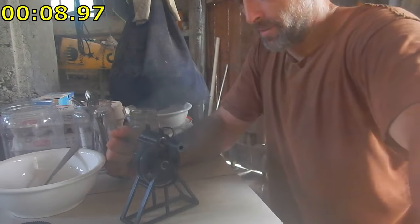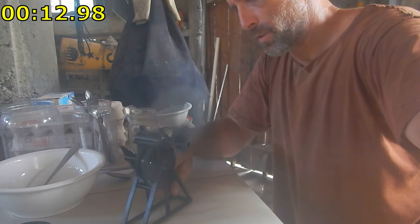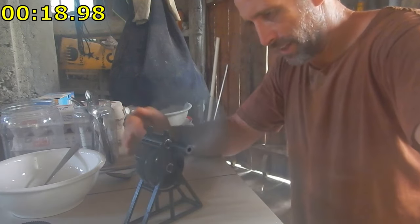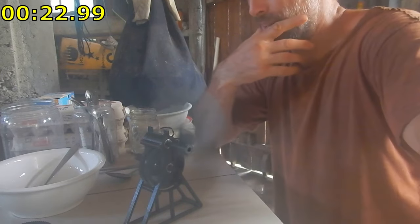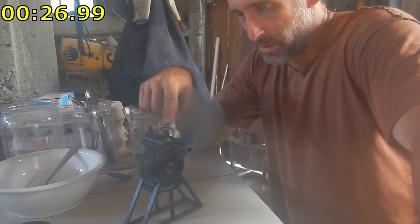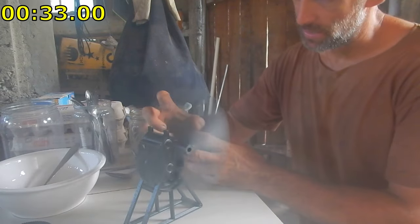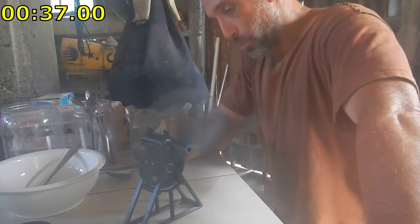This is my 3D printed wind-up fan, try number two, and there are some improvements over the first one. A lot of it is just in little details like getting the spacing right on some things to reduce friction, which made it so I could gear up the gears — so the gear ratio is higher. For every rotation of the spring in here, I get twice as many rotations on the propeller now.